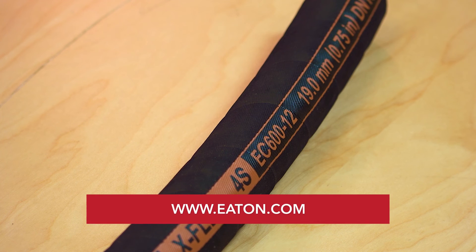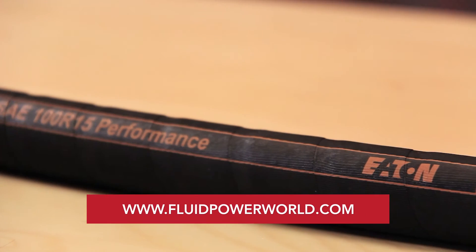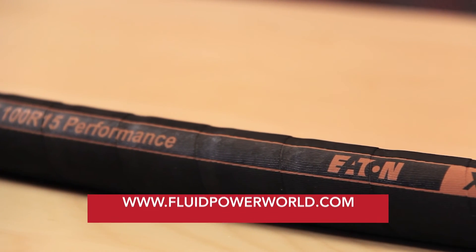For more information, visit Eaton.com. And as always, tune in to FluidPowerWorld.com for more videos. Thanks for watching.